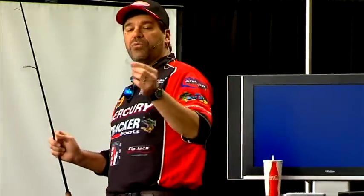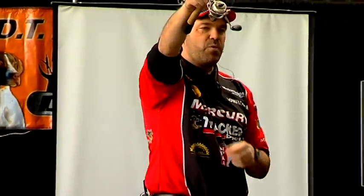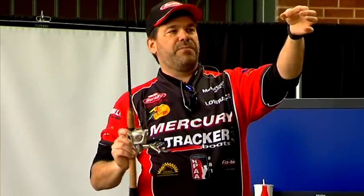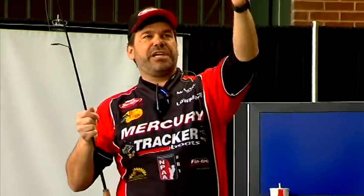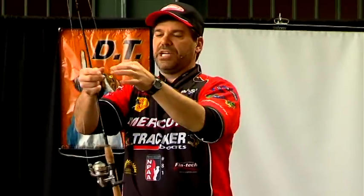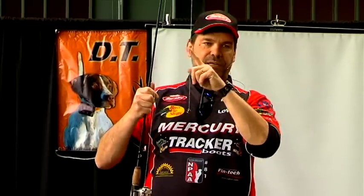One thing that can help you with walleyes as far as bites is the type of jig that you use. This is kind of a weird shaped jig — this is called a knuckleball. It's a bottom-heavy jig with all the weight down on the bottom. What happens is when this jig hits the bottom, it's actually a stand-up jig. For river fishing, stand-up or semi stand-up jigs are a real good choice because when they hit the bottom, that hook will actually be up off the bottom standing upright — and so will the bait.